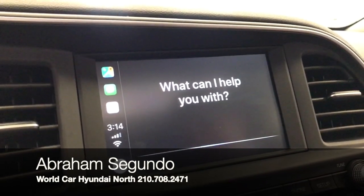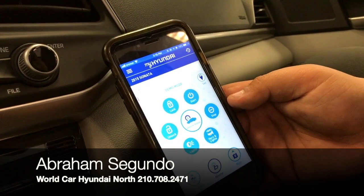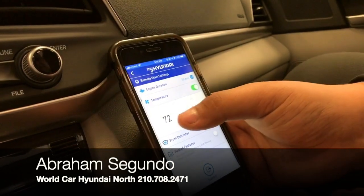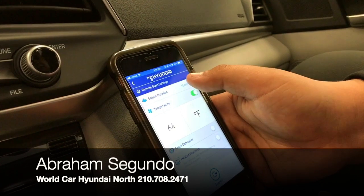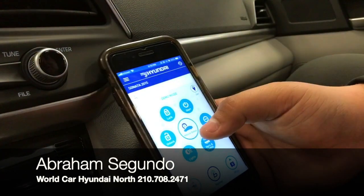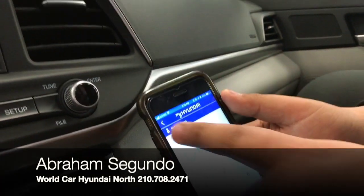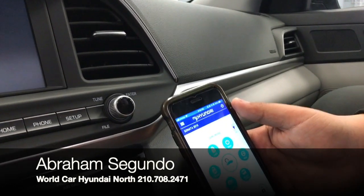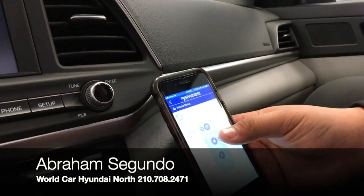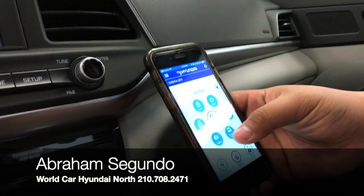This vehicle includes Blue Link, which gives you a lot of really cool options. If you want to start your vehicle remotely — let's say it's really hot outside — you can set your temperature to a certain degree and choose how long you want the engine to run. If you don't remember if you locked your vehicle, you can tap the lock button, enter your PIN, and lock or unlock it remotely. You can also do remote start and see the status of your vehicle — whether the engine is off, hood is closed, doors are locked, and trunk is closed.